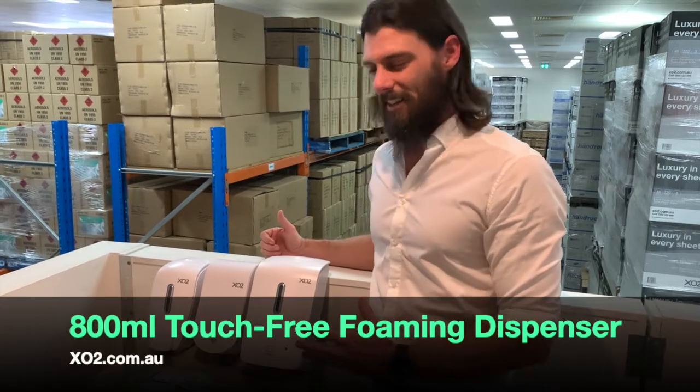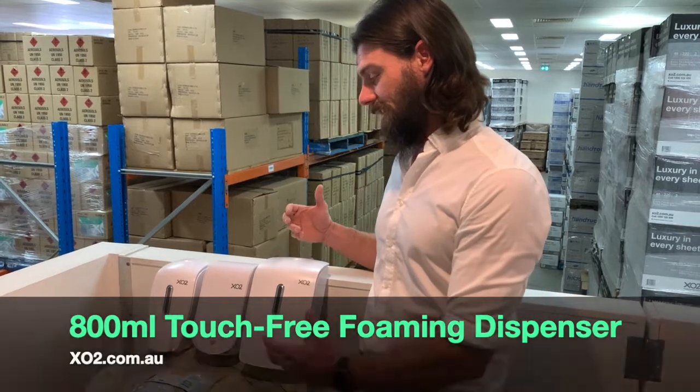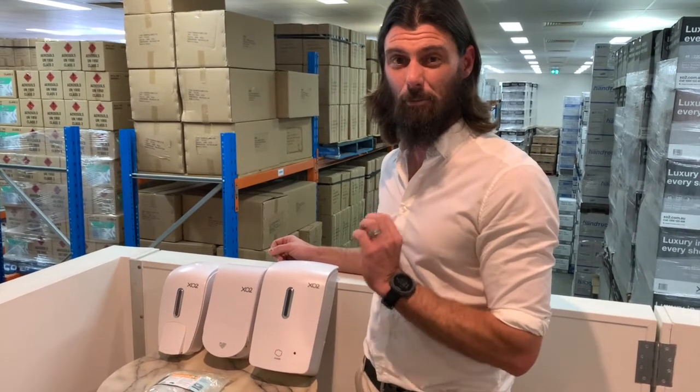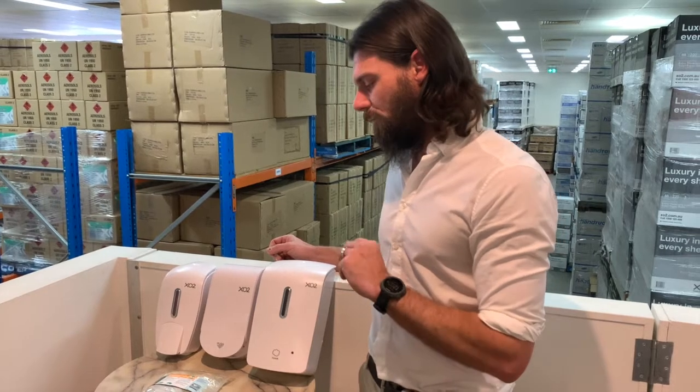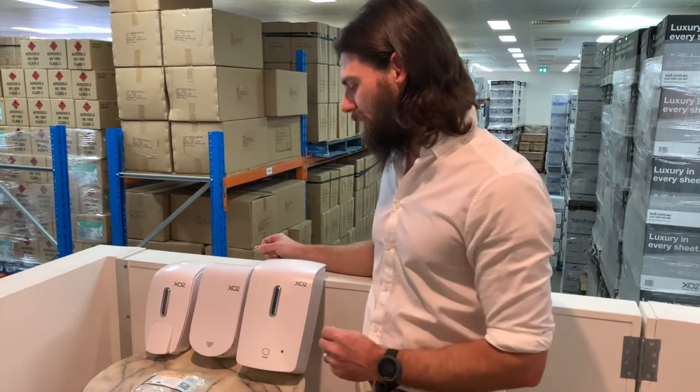This one here is really exciting — it's a touch-free foaming dispenser. The reason it's exciting is that it's premier hand hygiene. By stepping up to a touch-free dispenser, we're eliminating one of those touch points that can spread things. It really makes sense if you're in infection control or wanting to improve your hygiene standards — you want to be installing one of these around your facility. You get controlled usage, it's foaming so you only get a little per hit, and you've got really big capacity.